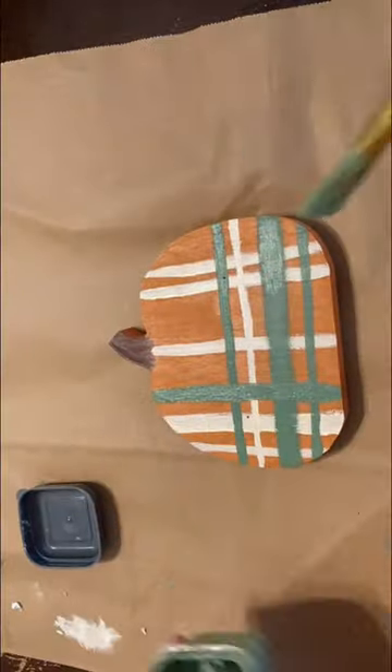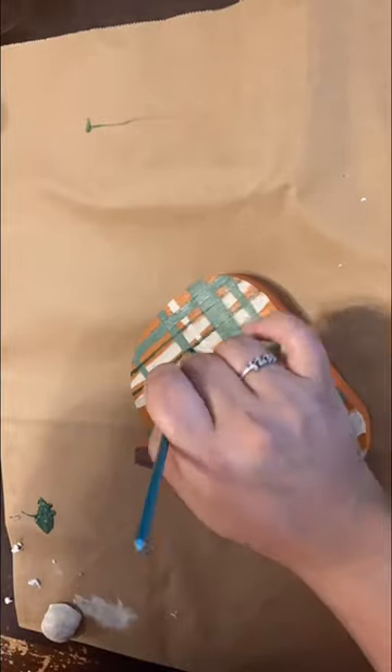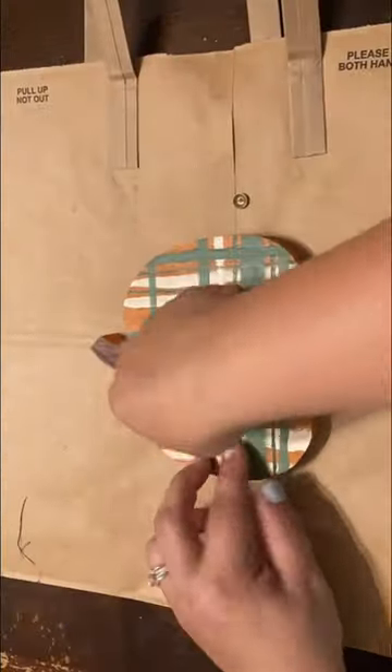Then I grabbed a creamy white, a light green, and a dark green paint, and I painted thicker and thinner lines going horizontal and vertical until I came up with a cute looking plaid.